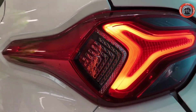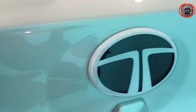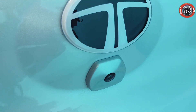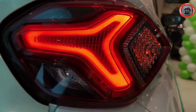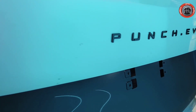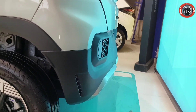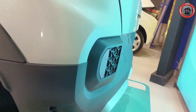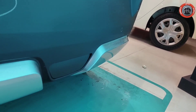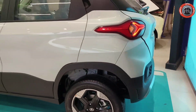अगर connected होता तो और भी बढ़िया होता। Tail gate के बीचों बीच आपको Tata का logo दिया गया है जिसका design electric rope में बहुत ही शानदार है और petrol variance से differ करता है। इसके नीचे reverse parking camera दिया गया है। Tail lamp unit बहुत ही शानदार है — night के समय में काफी अच्छी visibility के साथ। Rear bumper dual tone में black and satin silver finish में दिया गया है, दोनों reflectors के साथ trident shape design में, और reverse parking sensors भी मिलते हैं।